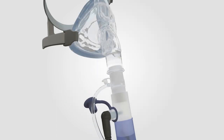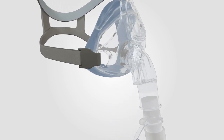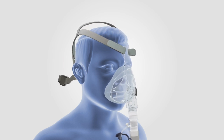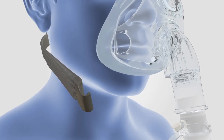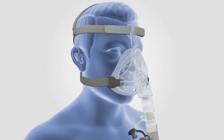Connect the mask to the flow source and ensure the flow source is turned on. Ensure patient monitoring is in place. Undo the gray headgear clip on one side of the mask. Place the seal under the lips and lightly touch the mask to the bridge of the nose. Slide loose headgear over the patient's head and connect the headgear clip onto the mask chassis.